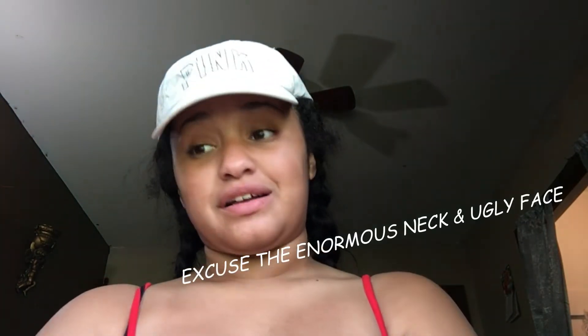Welcome back to the YouTube channel. I am by myself again — bae is right there — and I felt like filming this video for you guys. As you can see by the title, I'm going to show you guys how I accomplished these two braids. They look really good at the beginning, but...